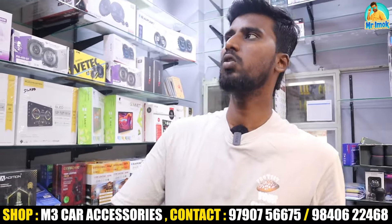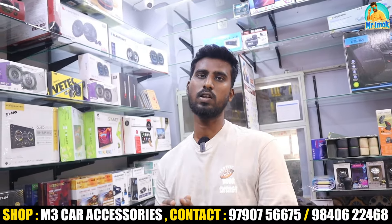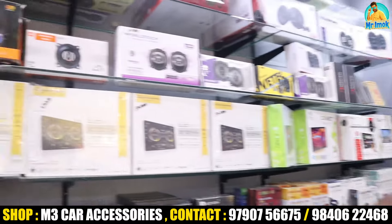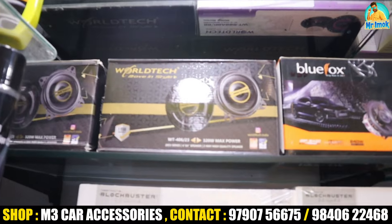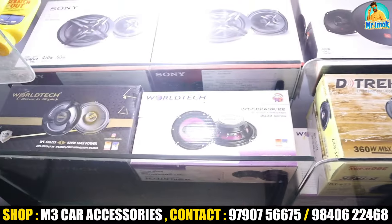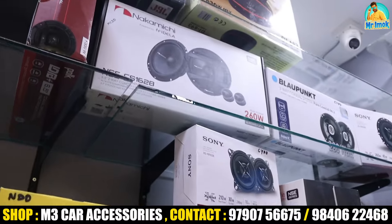Let's talk about the speakers. Basic speakers start at 1,000 rupees and are 6-inch speakers. Premium component speakers from brands like Pioneer, Sony, Polk, Morrell, and Focal are all available.